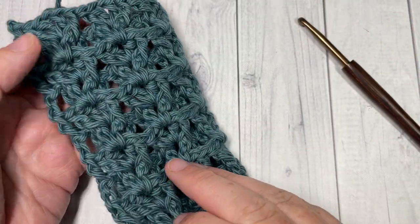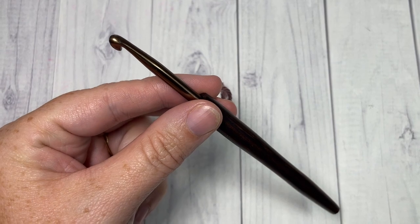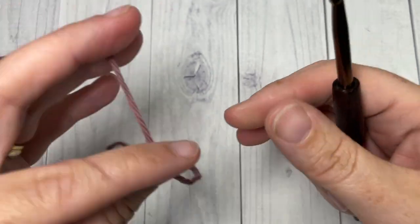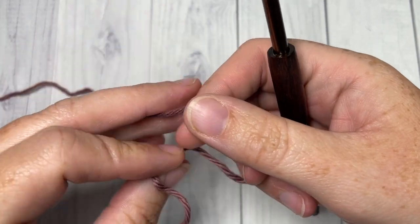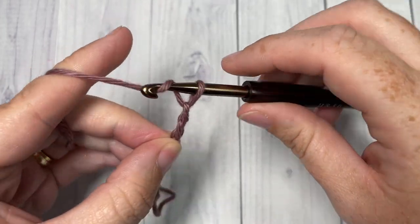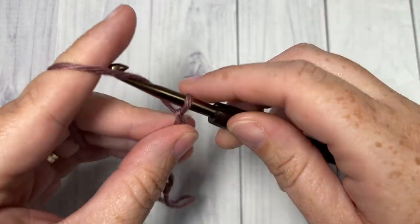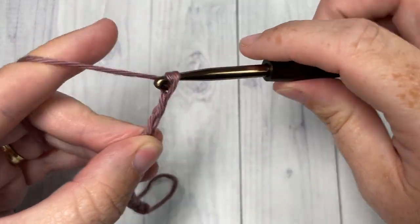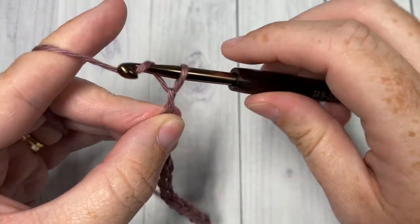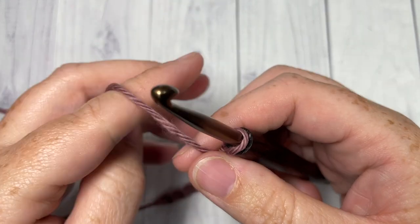Thank you so much for joining me. Don't forget to subscribe while you're here and check out some of the other crochet stitch tutorials and free crochet patterns. Now, I did say that our stitch was a one-row repeat, but before we get to that repeat we have a couple of rows to work to set the stitch up. We're going to start by working a slip knot and then making a foundation chain. Your foundation chain will need to be a multiple of five stitches.